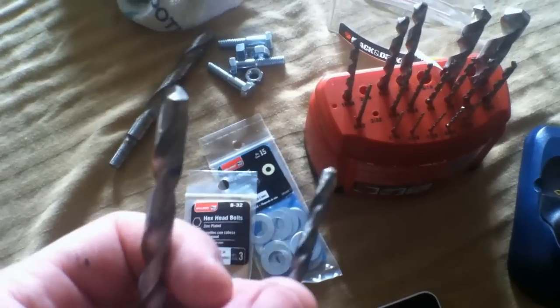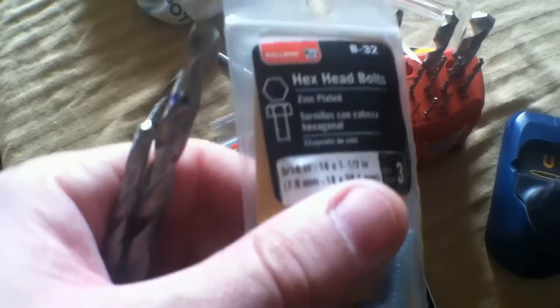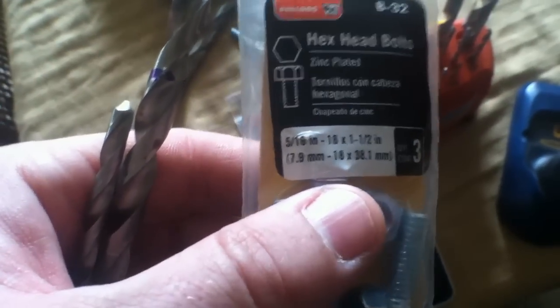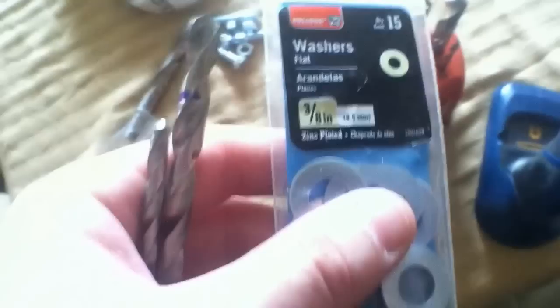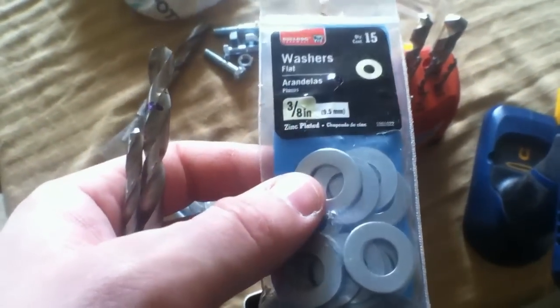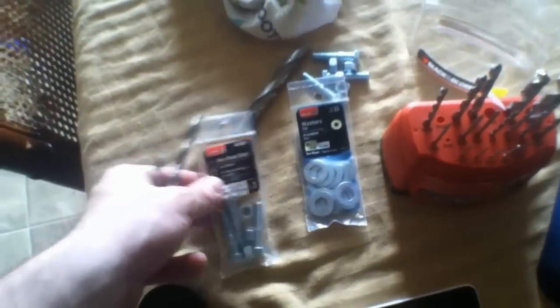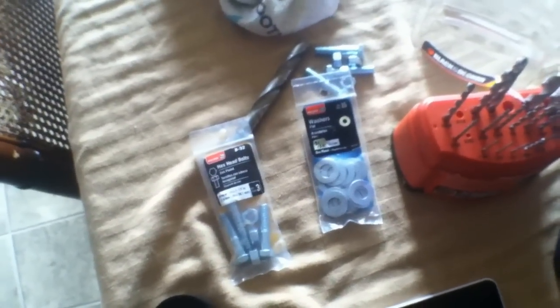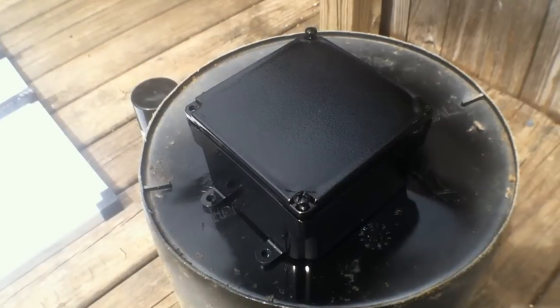Now we'll drill this out. I have a 3/16 and a 5/16 drill bit, along with the nuts and bolts I'm using: 5/16-18 by 1-inch hex bolts, and 3/8 washers. If you get these at Walmart, you'll need three packs because they only have three bolts each and you need a total of eight. One pack of washers will do the whole project.